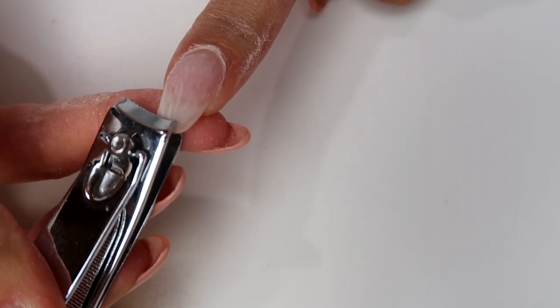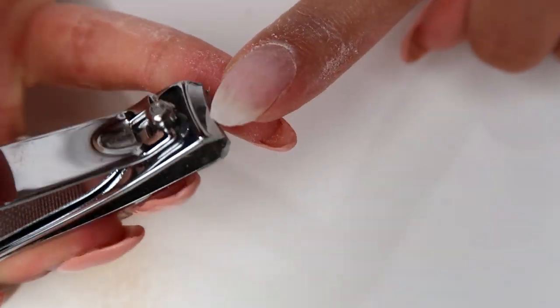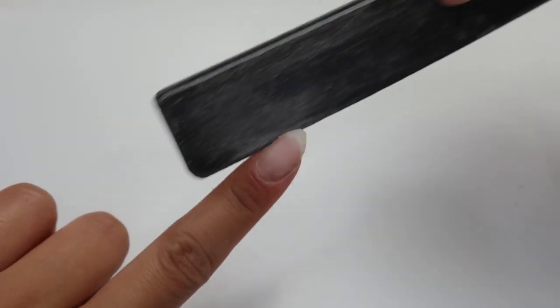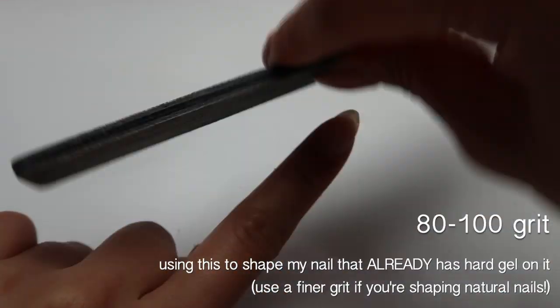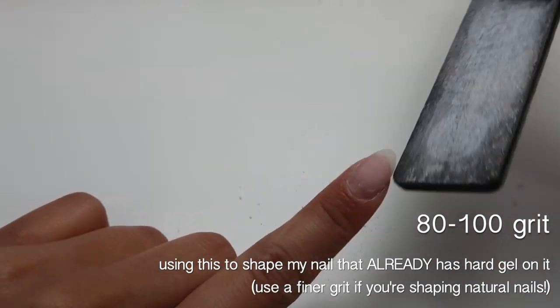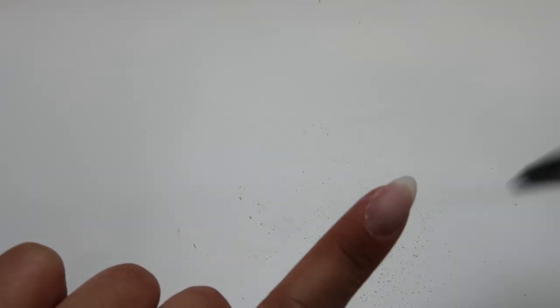After all the polish is filed off, I take some nail clippers and clip them down to the size I want. I really don't like having super long nails anymore, especially since I'm working a lot. For shaping, I use a coarser grit emery board — I'll put it on screen if I can find out the exact grit. I bought most of my emery boards and supplies from Sally's Beauty Supply.